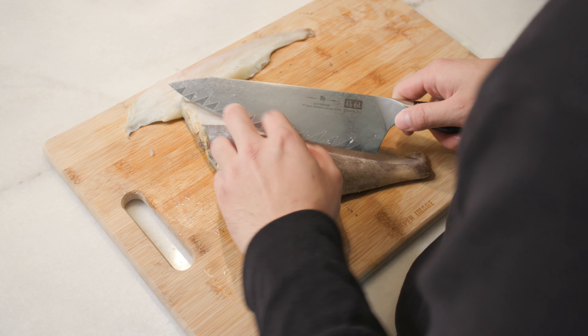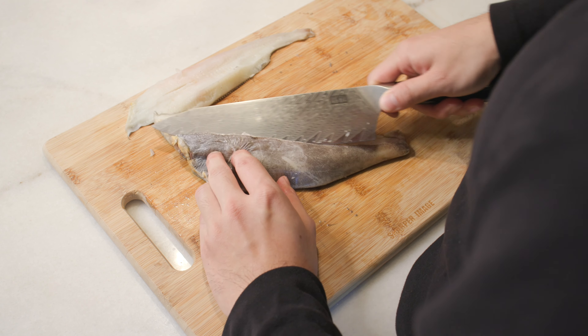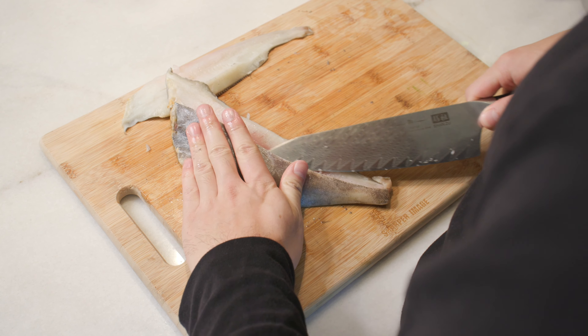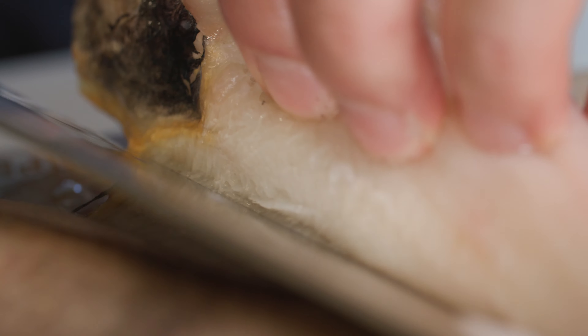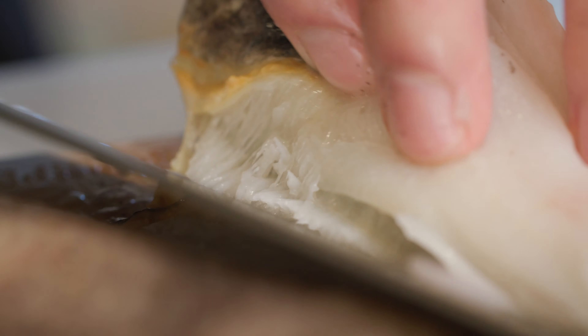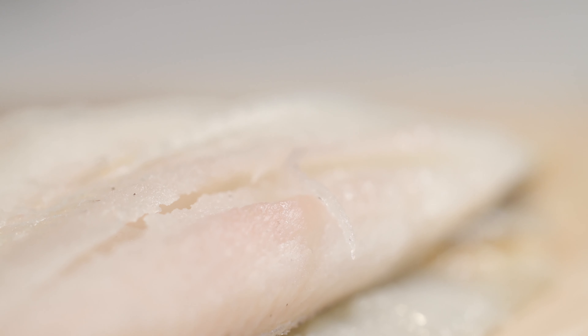Obviously turbots as they grow older do have bigger bodies, but this one is a younger turbot and that is okay because we are still going to cut it and lay it into four portions for our dish. I know that filleting a fish might be intimidating to some people, but I really think that learning it — whether it's through YouTube or whatever — is a great skill set to have, because then you can save the bones and make a wonderful fish stew or fish stock.